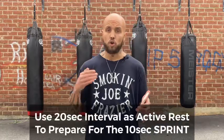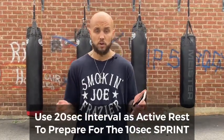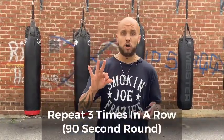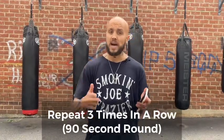Once that 10-second interval ends, go back to the 20-second interval for active recovery — skip again and refuel your stamina to get ready to explode again. Repeat that three times in a row for a total of a 90-second round. After that 90-second round, rest about 60 seconds, maybe a little more if you want, and repeat that at least five times.